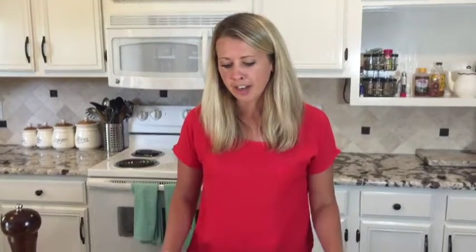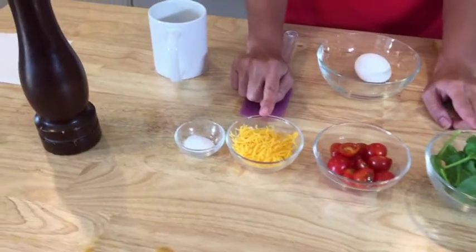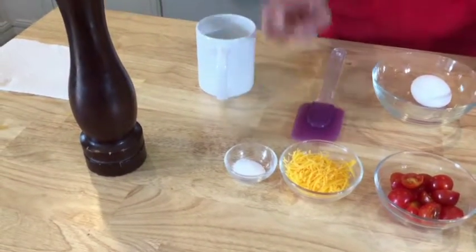One of the things we suggest to patients for breakfast is an omelet, but we know an omelet takes time. So what we're going to show you is how to cook an egg in a mug, and it's very similar to an omelet. Our egg in a mug is going to have egg, spinach, tomato, cheddar cheese, a little bit of salt, and a little bit of pepper.